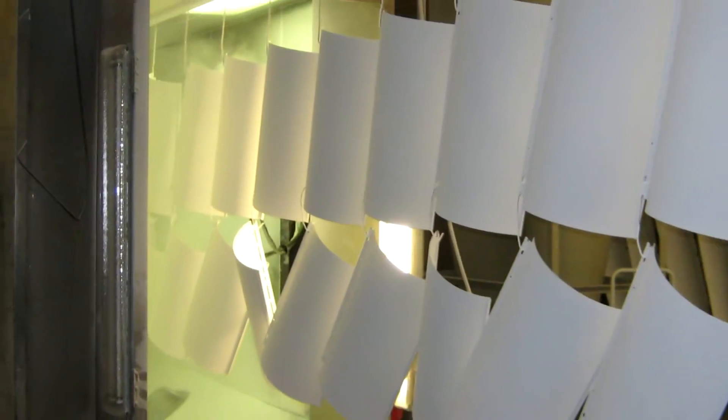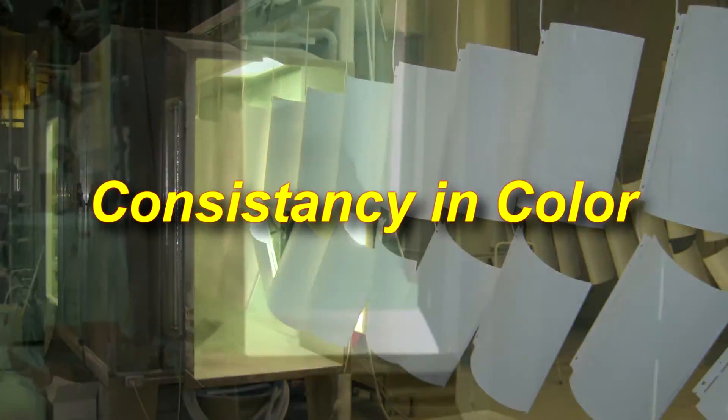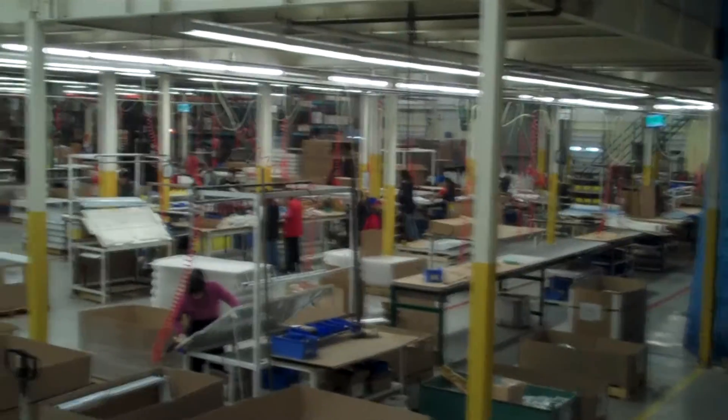What we've obtained so far is the consistency in our color. Previously, we could not do it with the old oven because there was no way we could turn the heat up any higher without quality issues, and we couldn't get it cured in the time frame we had. We could barely cure our product at the 8 to 10 feet per minute we were running through the existing oven.